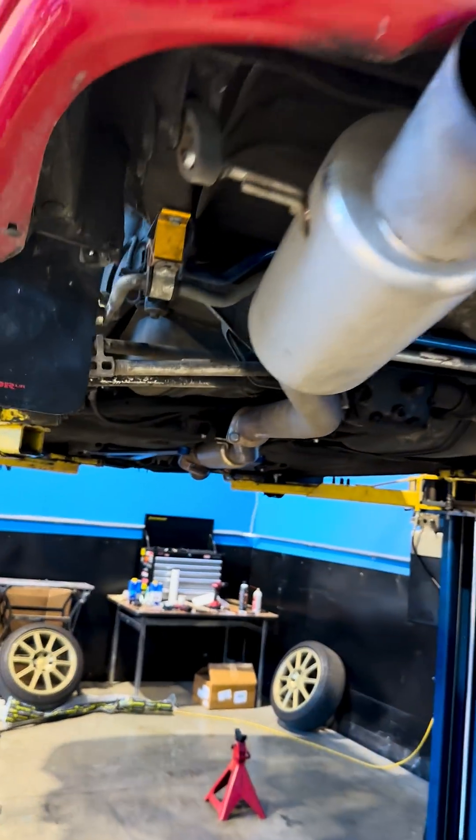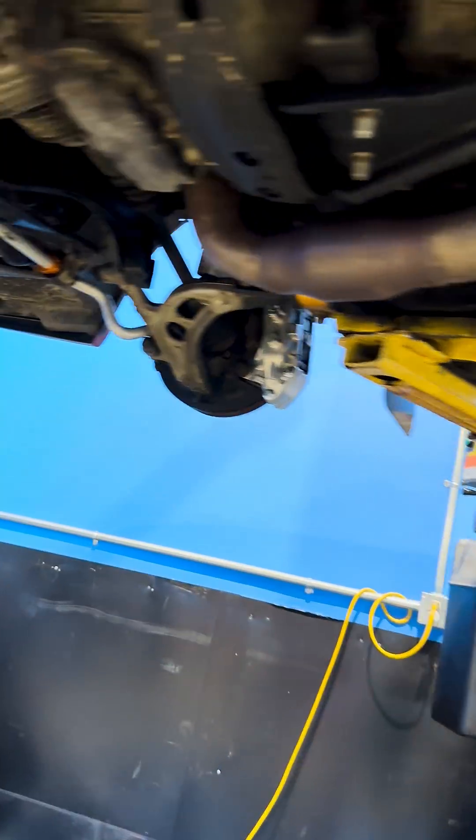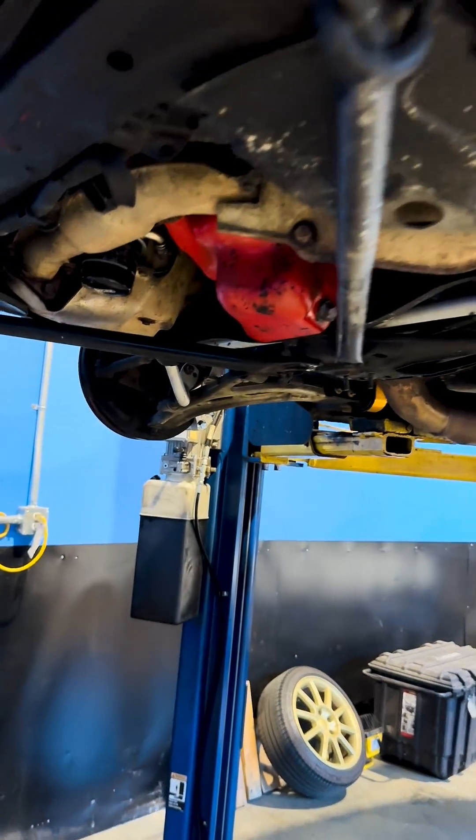Alex from Starfighter here with a little suspension talk. This is our GD STI Swap GC chassis. A lot of the stuff that you're seeing underneath here is all GD.